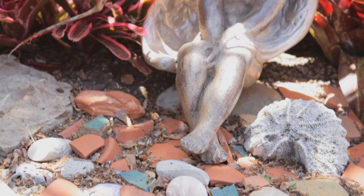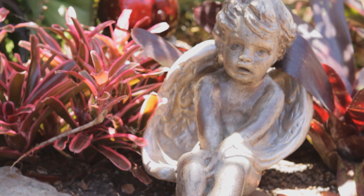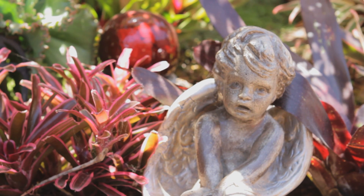Hi, this is Nell Foster with Joyous Garden for eHow.com, and today I'm going to talk about discount garden decor. You can find it in any of a number of stores — garden centers, big box stores, specialty stores — and they oftentimes have sales.